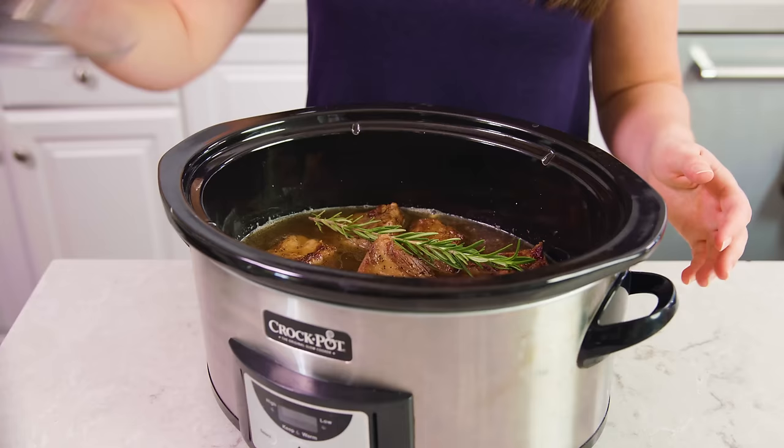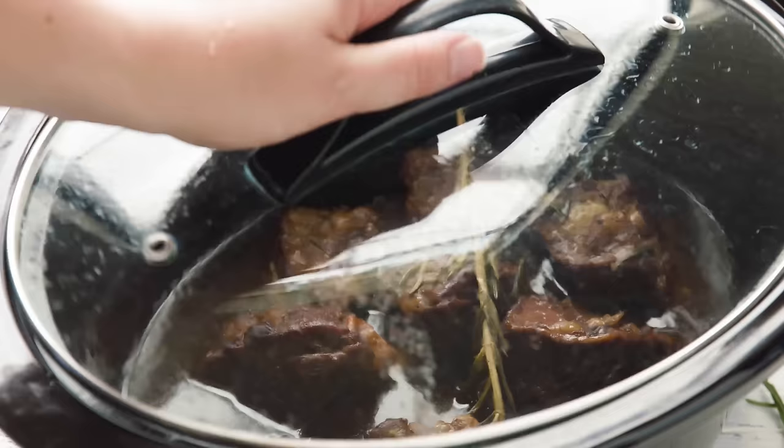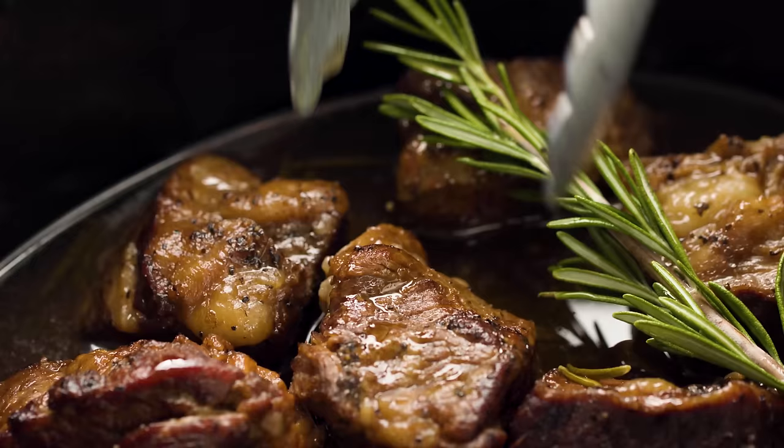Pop the lid on and cook it on low for eight hours. You can make this a whole meal by throwing in some chopped onions, potatoes, and carrots to cook alongside the short ribs, or just cook the short ribs by themselves. I like to serve mine over mashed potatoes, maybe even some polenta, and it goes great with a side of gnocchi.